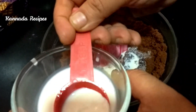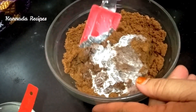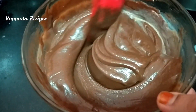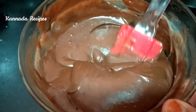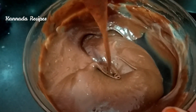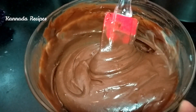We will mix the batter using the folding and cut method. We will bake the cake and make the consistency as well. We will make the bowl as well.